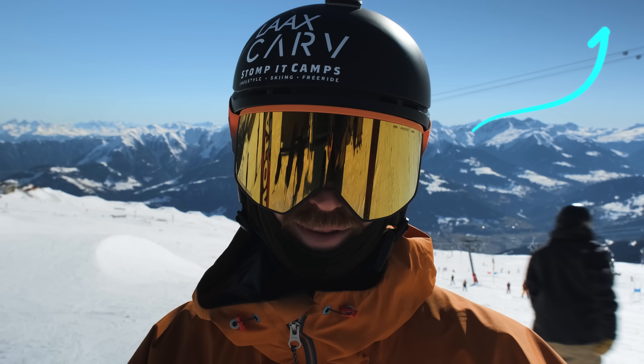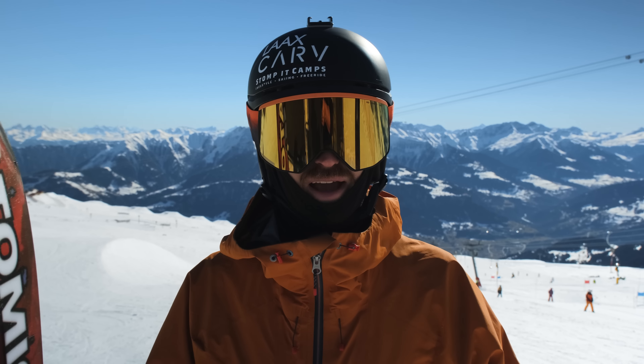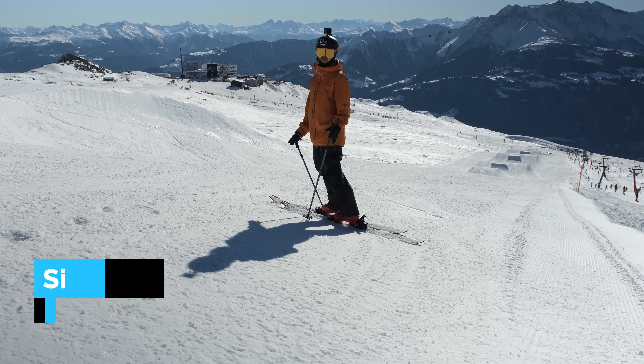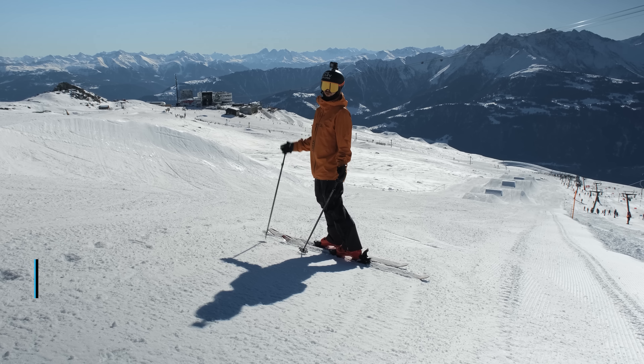It can be really hard to learn anything on skis without some help, so maybe consider checking out our camps for adults - maybe I'll see you at one of them. Once you dial in the carve with straight airs or grabs, I recommend finding a hit like this one.